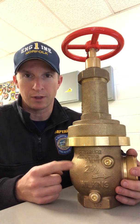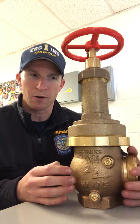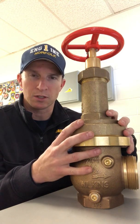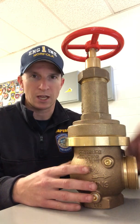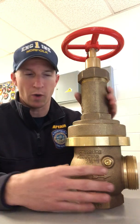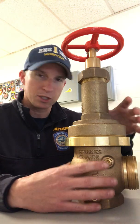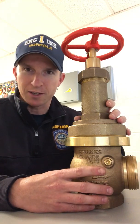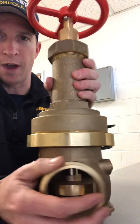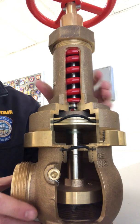So this is a Zurn Z3000 valve. If you saw the video a few days ago, maybe a week now, there was a video of us making adjustments to this under flowing conditions off the standpipe when we were flowing water. So what I'm going to do — this valve here is a cutaway — and I'm going to show you the internal components and how they function. I'll explain it to you the best I can. I'm certainly not an engineer, but I'll do my best. I'm going to turn it around and get it real close to the camera so everyone can hopefully see what's going on here.